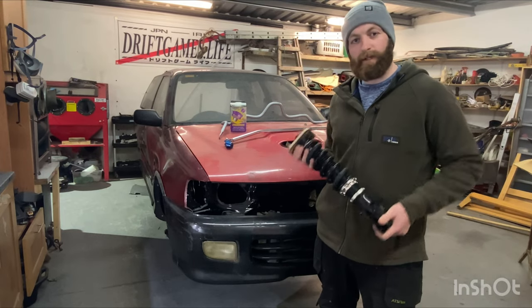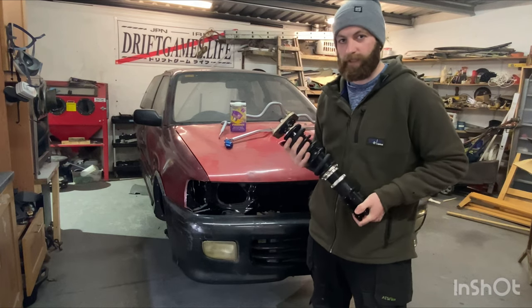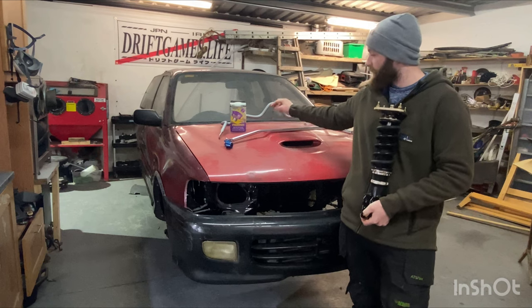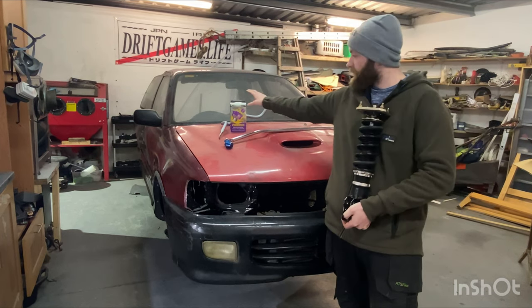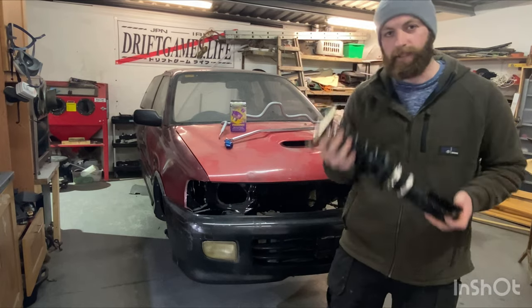Hello everybody, welcome back to the shed and welcome to another episode. Tonight we are fitting some BC Racing coilovers to the car, as well as a Glenza front anti-roll bar, a little brace to go in between the rear axle, and also a Powerflex rear gearbox mount. So let's get into it.